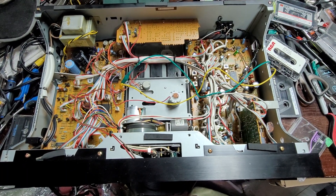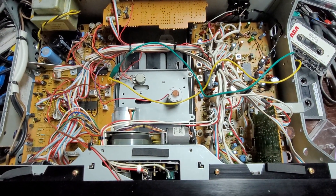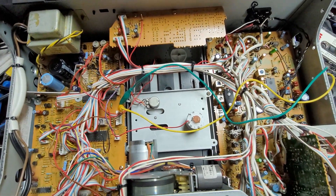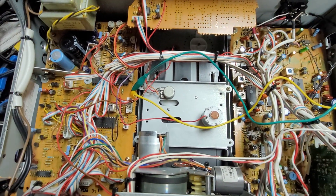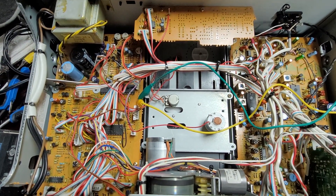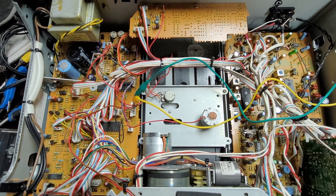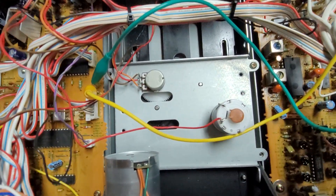I'm setting up a quick video here. I've got a Nakamichi RX-202 and I've been having problems getting this thing dialed in. The guys on Tape Heads have been trying to help out, but I cannot seem to get this thing to lock in place.